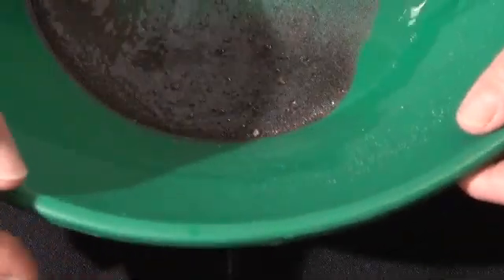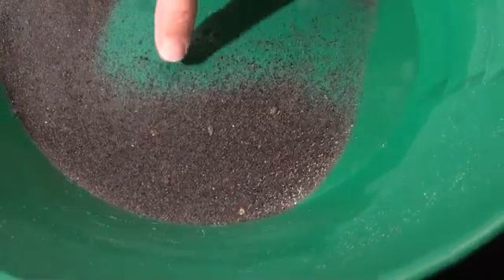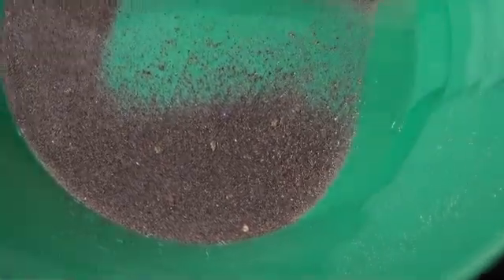This is not really concentrates per se. This is just some test batch material, and we know we had some gold in it — just from different testings, we'd pulled some out. I'm seeing minus 50s and minus 100s all fall down in here.